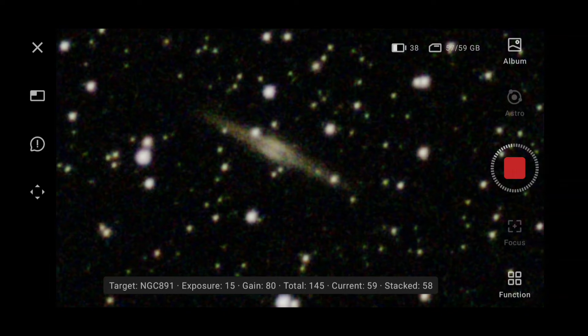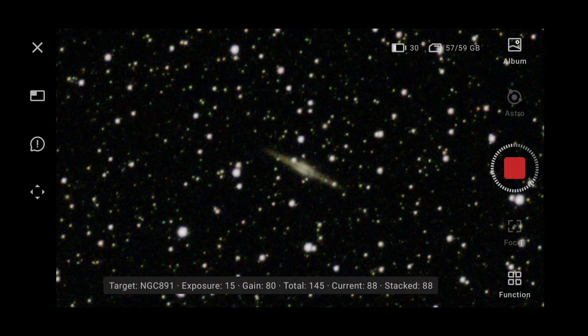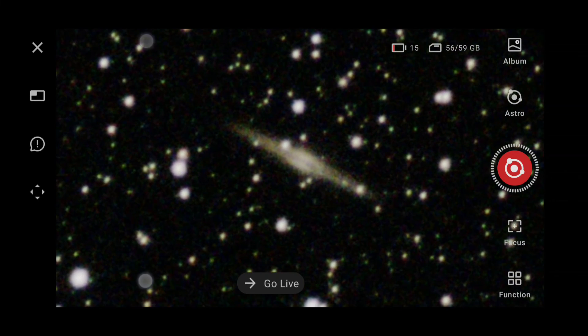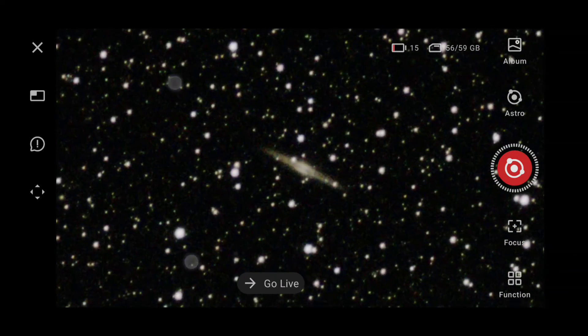We're at 50 stacked images. It says total 145 — I thought I set that at 200, that's interesting. NGC 891 is a very very small target in comparison to the Andromeda galaxy. We'll just let that keep processing. Awesome — okay, that's finished. Wow, look at that star field — that's a nice image. Battery is low, 15%.